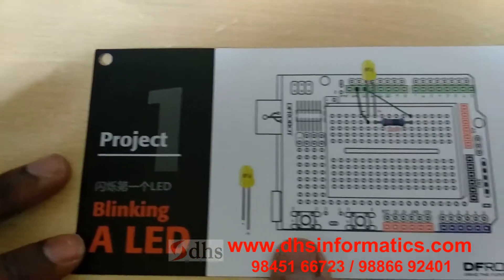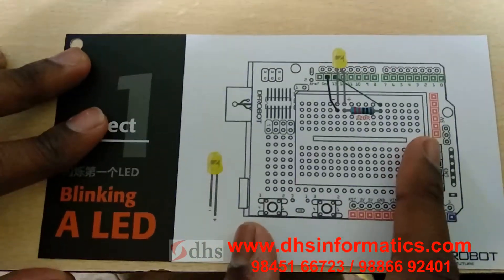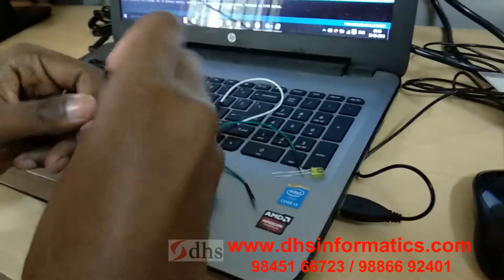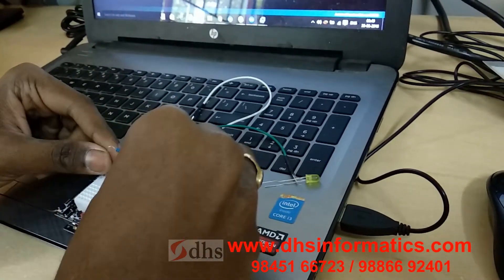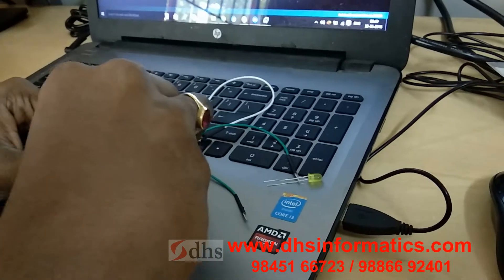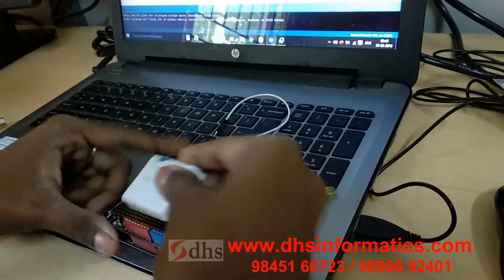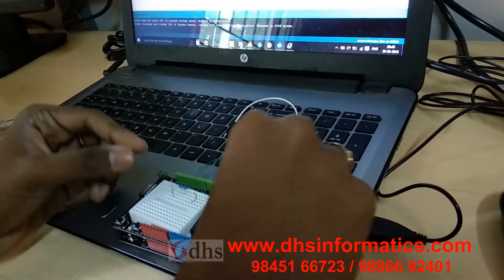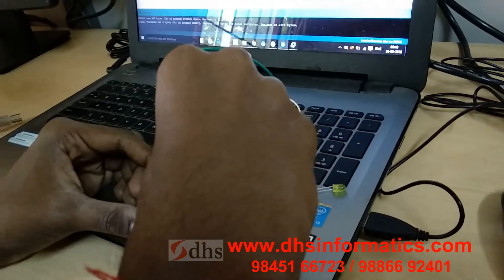This is Project 1: Blinking LED. These are the connections. I will now connect it to the Arduino board. This is a 220 ohm resistor and I am connecting it to a breadboard. This is the Arduino board and this is the breadboard.